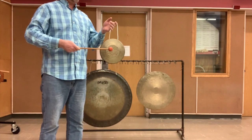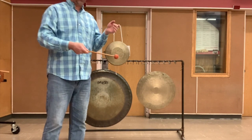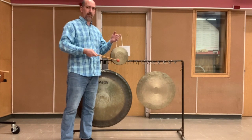Next up is the opera gong, also called a glissando gong. It either glisses up or glisses down. You'll hear that this one glisses down.